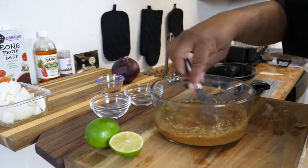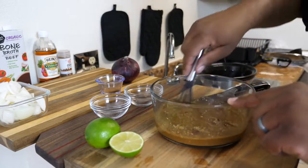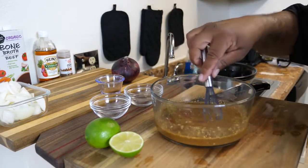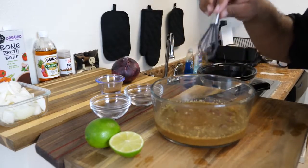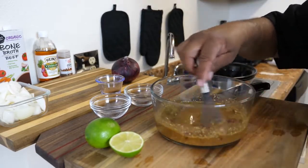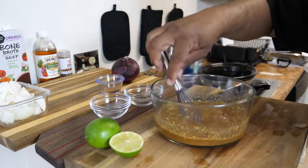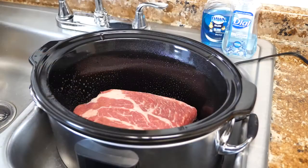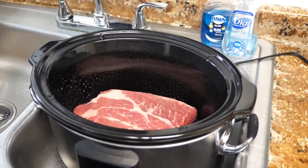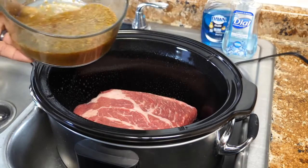I'm using corn tortillas. Some of you guys are gonna ask if you can do flour — you can put this in whatever you want. You can even put this barbacoa beef in a sandwich. But I'm gonna show you how to make a great-looking, awesome-tasting beef taco, barbacoa style. It's just that simple — you just take your ingredients and pour it on top.